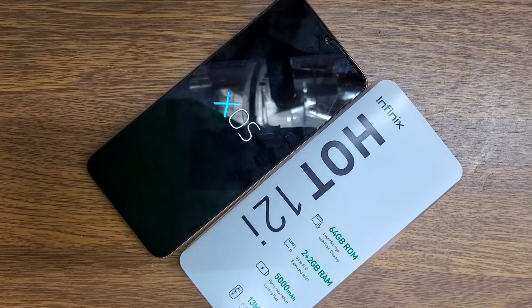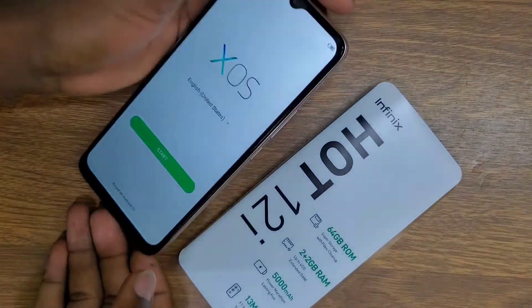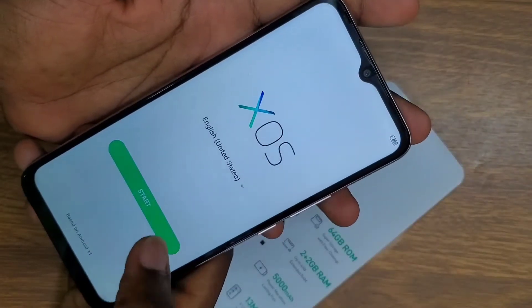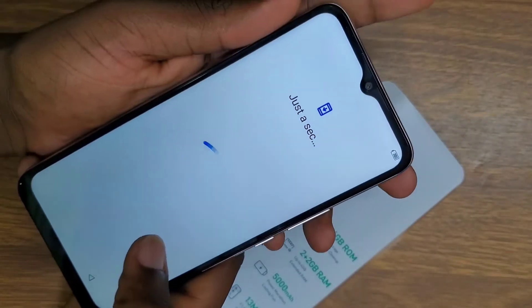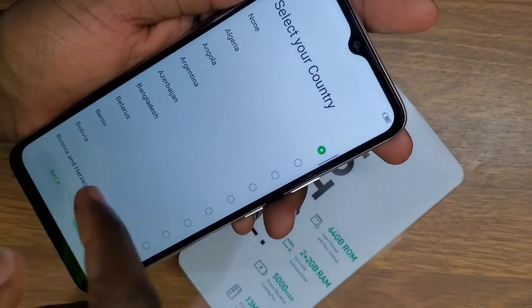After the phone turns back on it will erase all data, so make sure you back up your data — if you don't back up your data you won't be able to get it again. Now it's done wiping all data, so you set it up as a new phone.